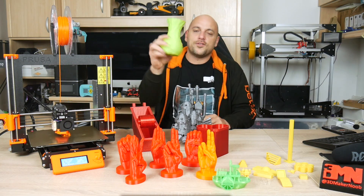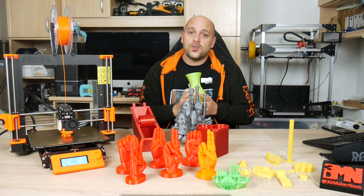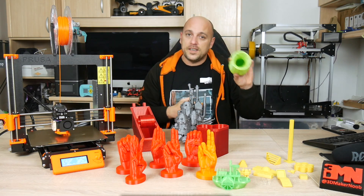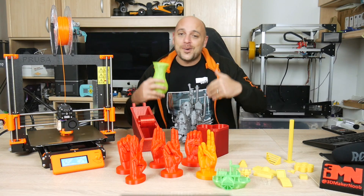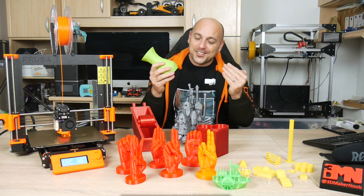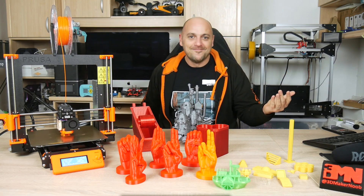The result is this gorgeous vase which I dubbed the Rage Vase. The structure is quite strong — it wasn't printed in vase mode but it is extremely flexible. Now when I start to rage while reading comments from some troll on the channel, I can just simply...